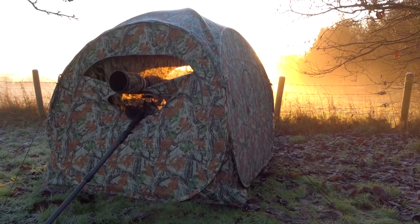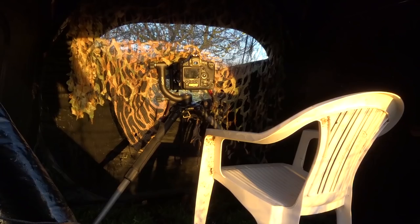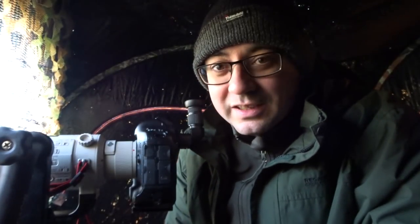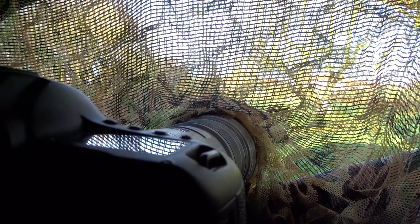I've got the hide set up and the sun's just coming up. This is the first time I've done this in ages — it's always the exciting bit. You have an idea of what you're going to get, but until that first session when you sit in the hide you don't know how it's going to go. So now I'm just waiting for the first bird to come down.